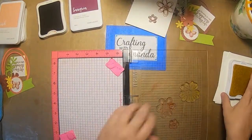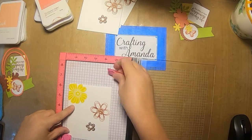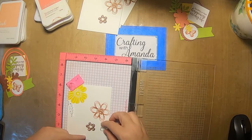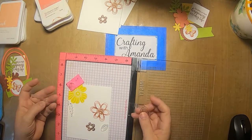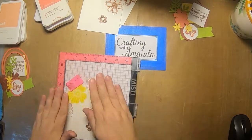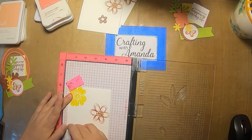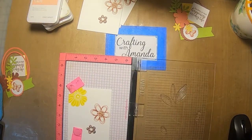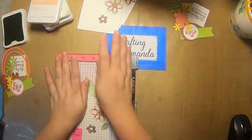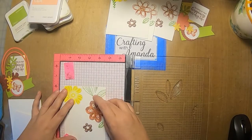I re-stamped using the Misti because the yellow flower in the corner didn't stamp fully, so I was able to re-ink and stamp it again since it kept it in the correct spot. Now I'm just adding some leaves. I did multiple bases of the random stamping since I already had the stamps set up. I'm not too concerned about placement because I know there's going to be a lot of cutout images going on top, so I'm just trying to give some interest in the background.